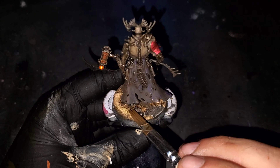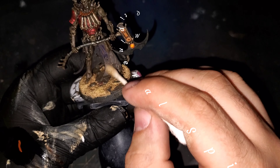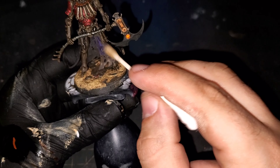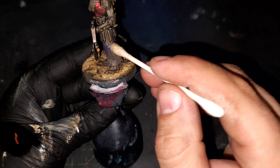For our second enamel, I've grabbed some Dirt and Dust Deposits from AK Interactive. For this I'm going to be doing the entirety of the cloak as well as the stones on the base. This is going to add an obvious dusty and dirty look — once we're finished with it we will clean it up in another step.